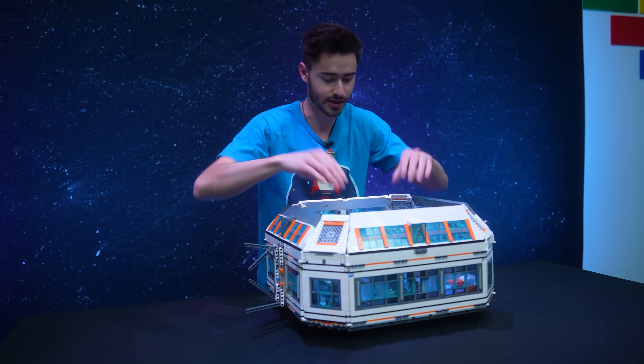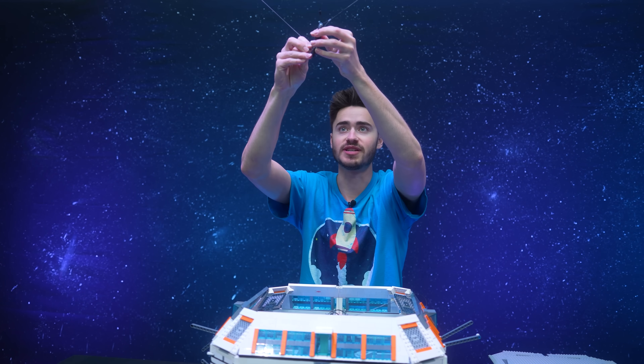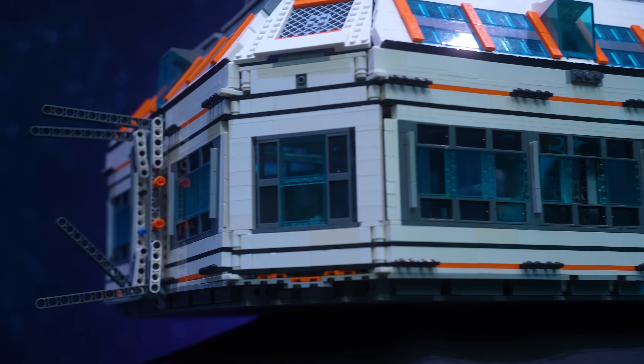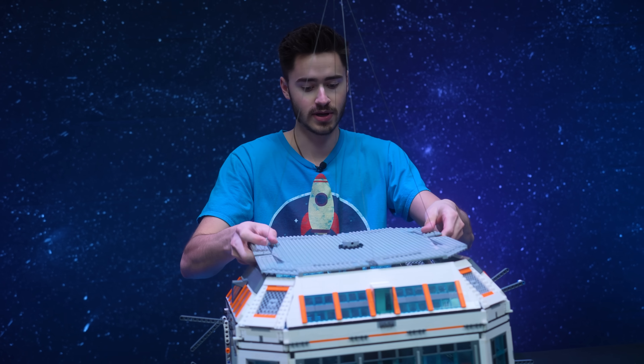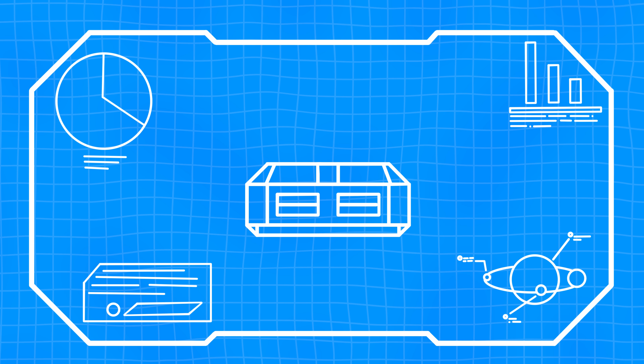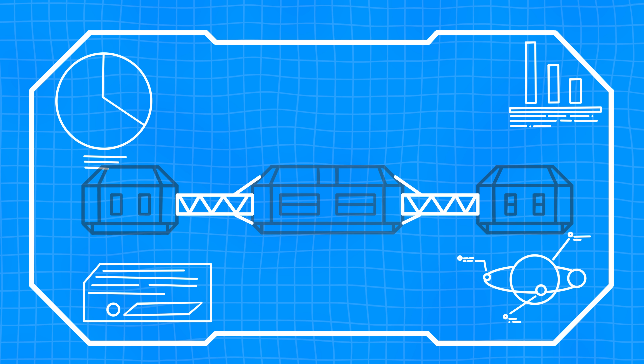Here we have our main module. We're going to end up hanging our whole space station from steel cables, but for now we've got this table. Once we have the entire thing assembled, we'll lower the table down and see if it actually hangs. I just built a simple roof out of plates that can just snap on right on top. The next thing we've got to design are the tunnels that are going to connect each module together.